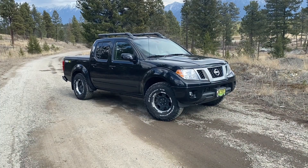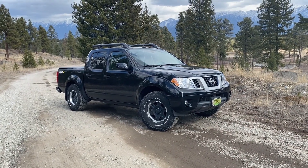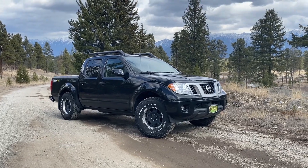You want to see it, right? Okay, here it goes — here's the big reveal in 3, 2, 1... Woo! Look at that truck. Beautiful!